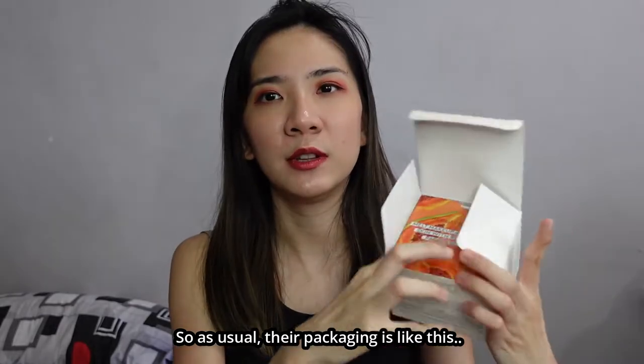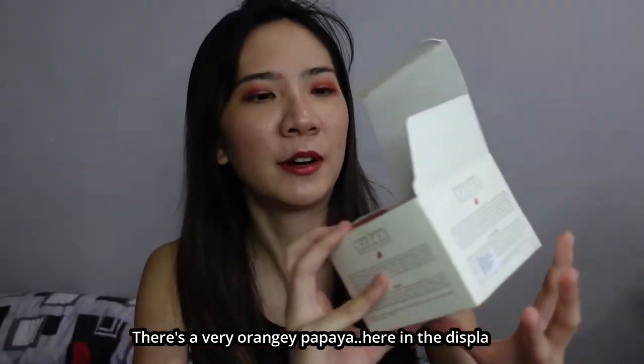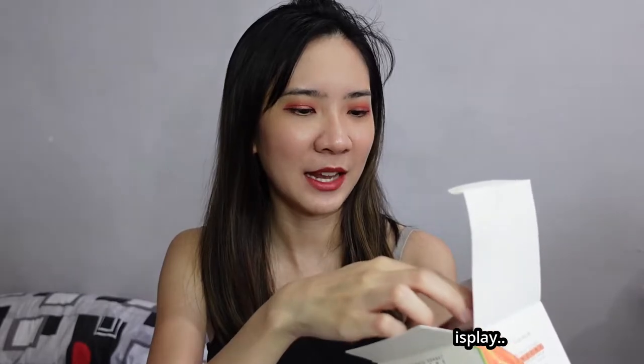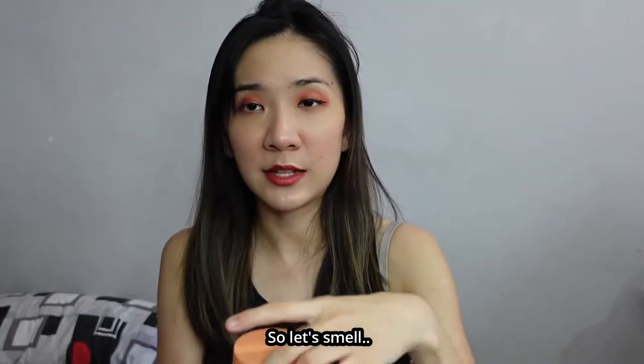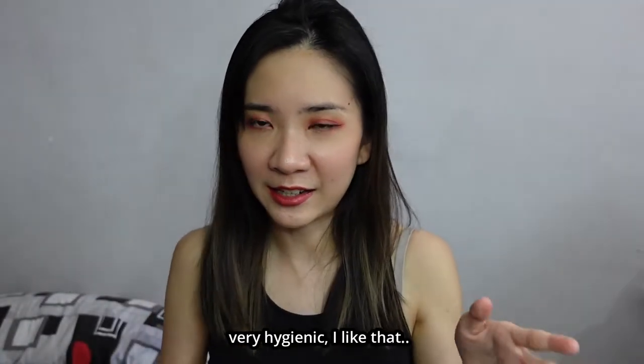As usual, their packaging is like this — there's a very orangey papaya displayed on the front. And there you go, one tub of Glow Recipe Papaya Sorbet Enzyme Cleansing Balm. It has a protective cover, which is good — very hygienic. I like that.